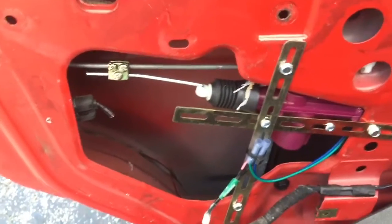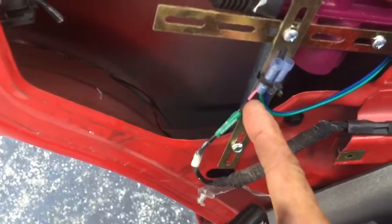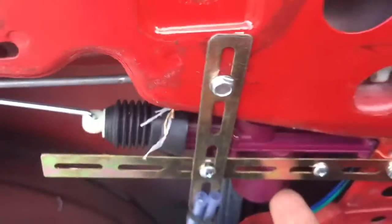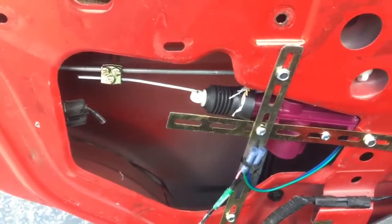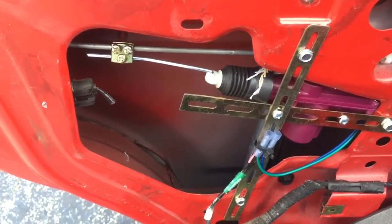I'm going to show you what we end up doing. We plug it into the factory harness, cutting it off from the factory door lock — which is a very small unit compared to this monster here. It's very small and it's built into the latch. Of course it only lasts about five or six years.